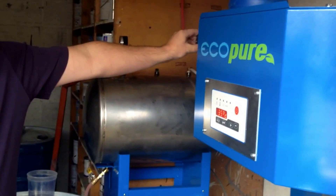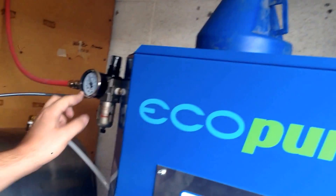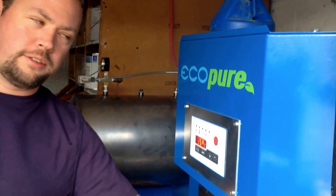We have compressed air coming in, and we want to make sure that it is set to at least four bar or about 60 PSI. That's what's actuating the vacuum on this tank and therefore pulling a vacuum on our canister.